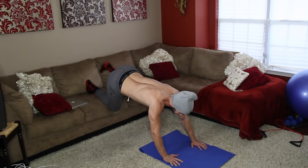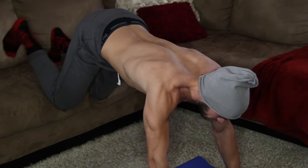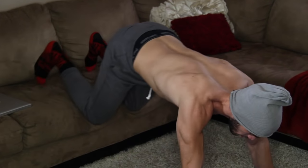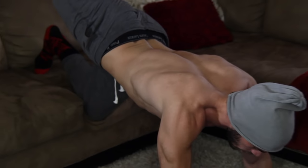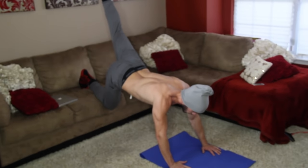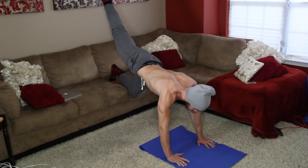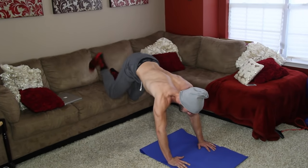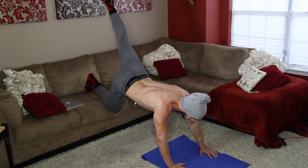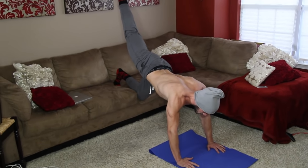Hold — two, three. That's two. You can see it's still working my arms. All my weight is on my hands, giving my biceps, chest, and upper body a nice pump while I'm working out my glutes at the same time.